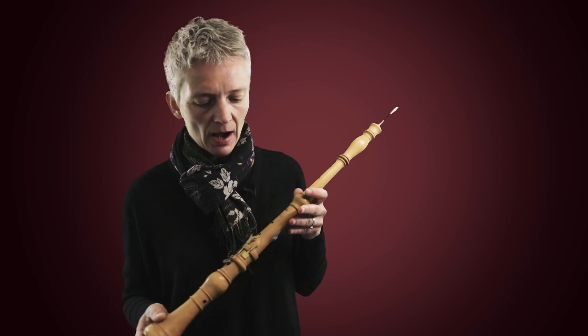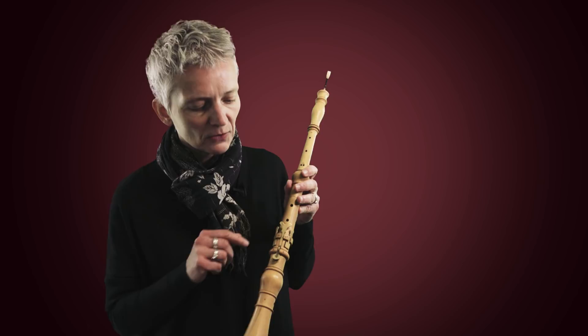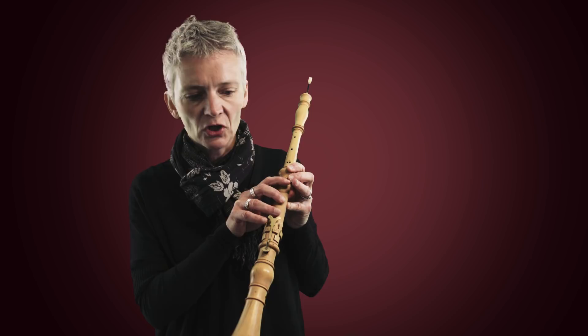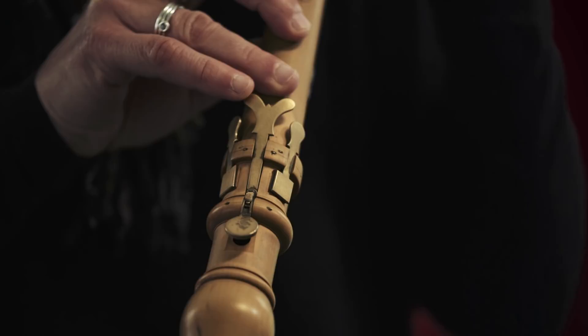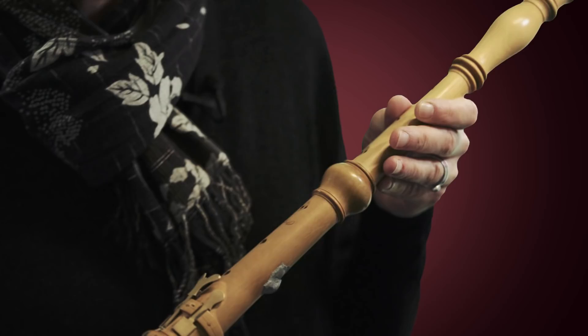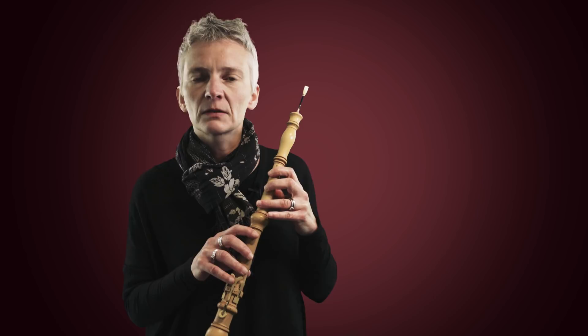The second difference is probably the lack of keys — I only use two keys. One is to play an E flat or D sharp, and the other is only there because I physically can't stretch my little finger to cover the hole at the bottom. Everything else is covered directly by my fingers, like on a recorder.